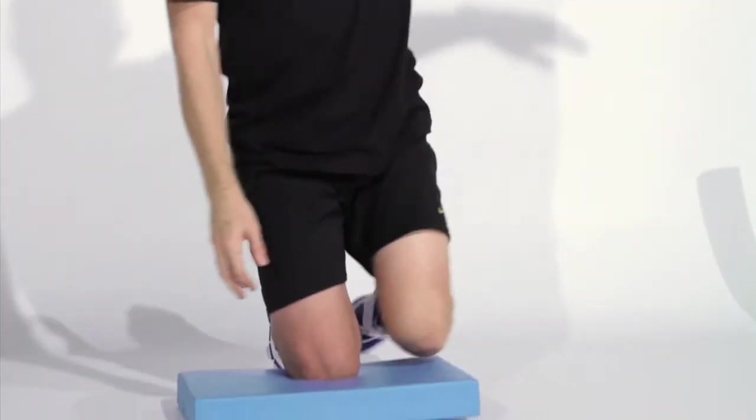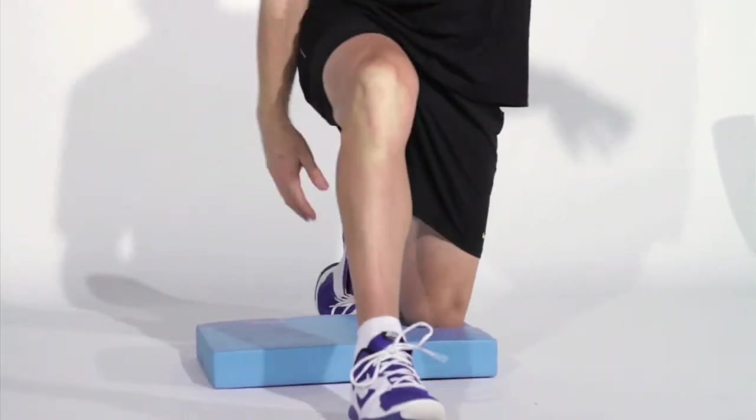Do that for 30 to 60 seconds. You can do the same on the other side — a nice long slow stretch.